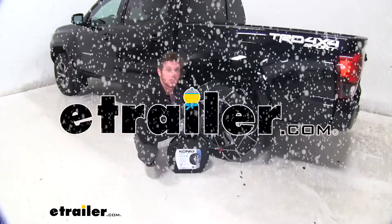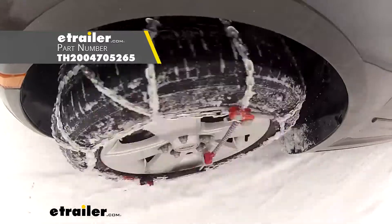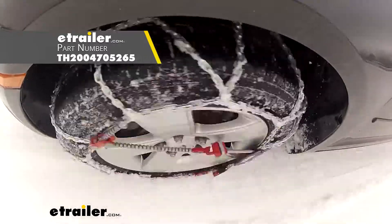Hi everyone. Adam with eTrailer.com. Today we're going to be taking a look at the Konig self-tensioning snow tire chain on our 2019 Toyota Tacoma.